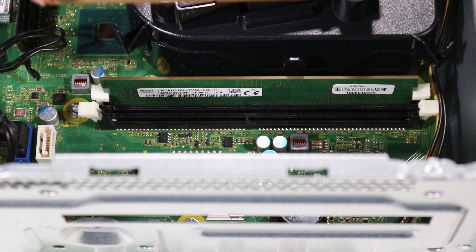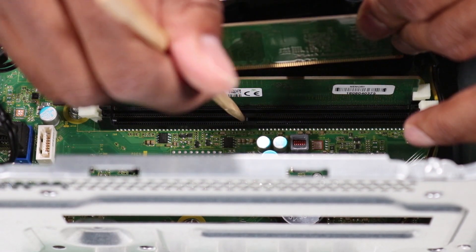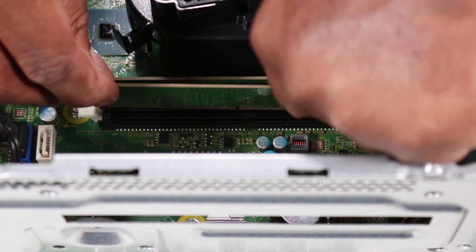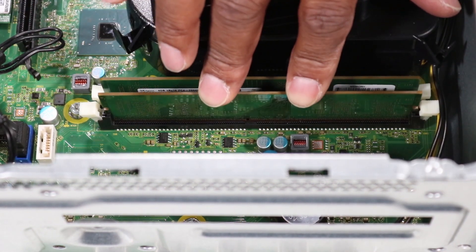Replacement. Ensure the latches on either side of the memory slot are open. Align the small notch on the bottom of the memory module with the key in the memory slot on the motherboard. Firmly press the memory module into the memory slot until the retaining levers click into place and the memory module is fully seated.